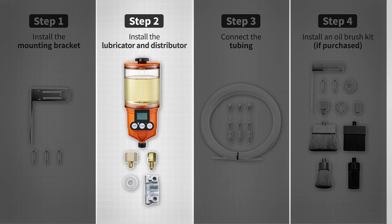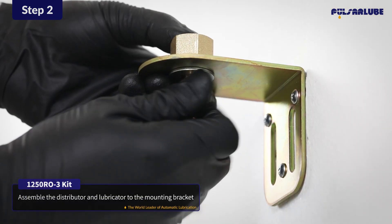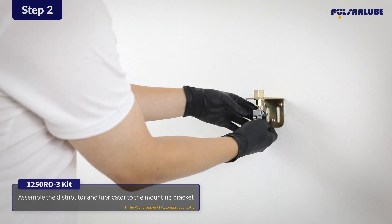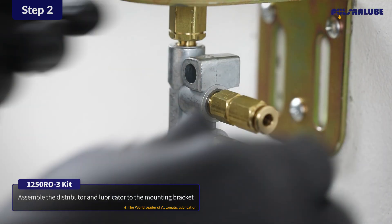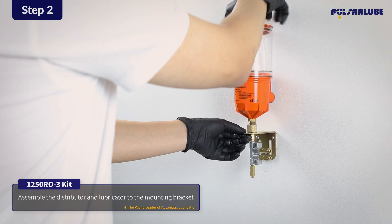Next, assemble the adapter, washer, and reducer to the mounting bracket. Then, connect the distributor to the reducer and install the resistance valves onto the distributor. Finally, install the lubricator onto the adapter.